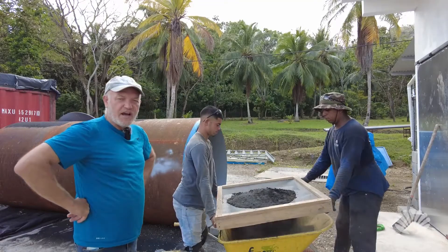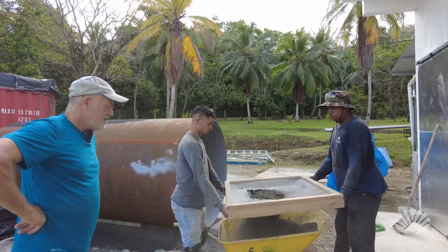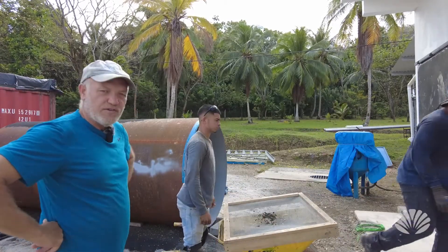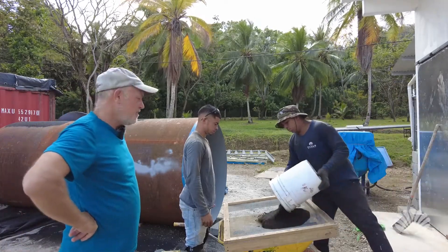We're just here today. The guys are sifting out the sandblasting sand. Basically, we recycle this and we'll get two or three uses out of it. It's usually ordered in bulk, one-ton bags.